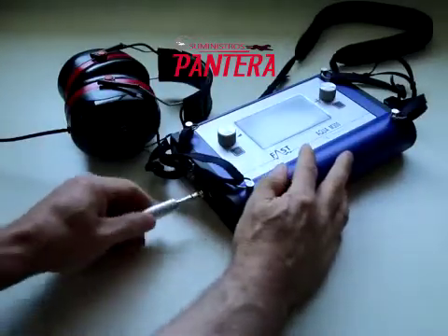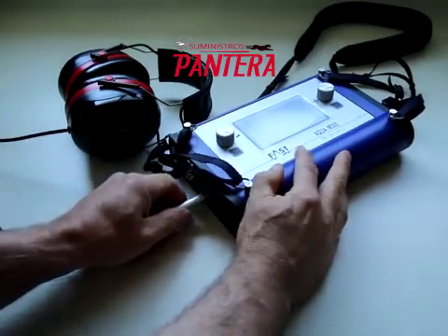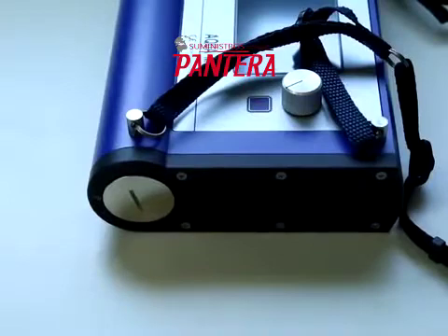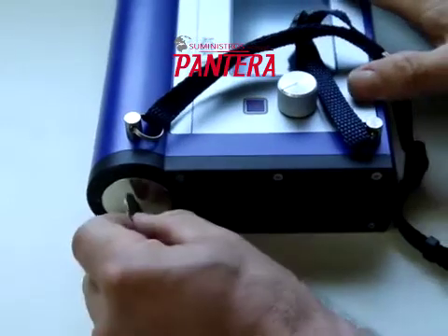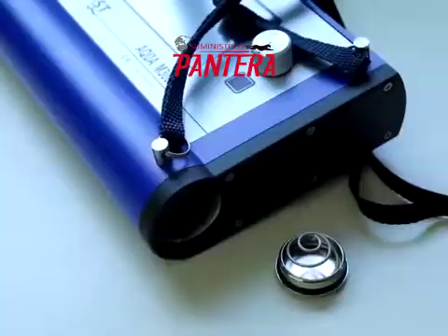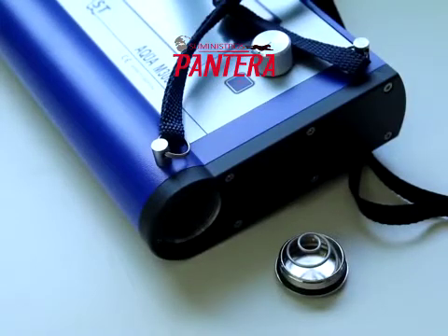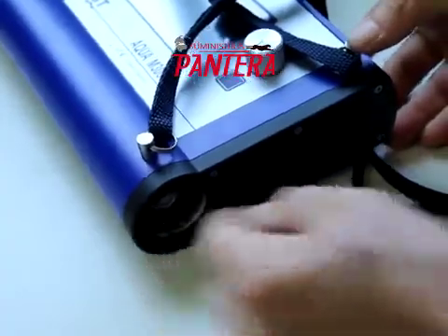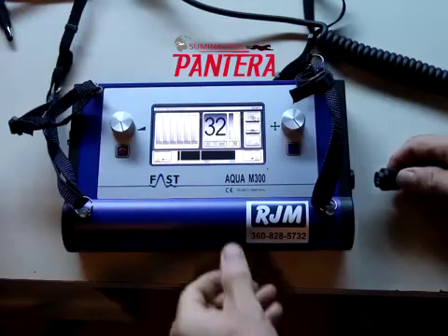The headphones plug into the jack on the left side of the M300D. The batteries are installed by removing this cover on the right side of the M300D. Four C-cell batteries are inserted with the positive end in first. Attach the microphone by connecting to this connector.